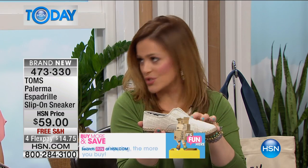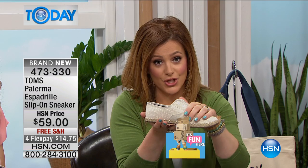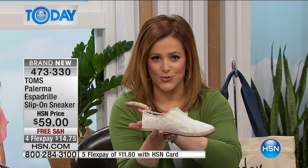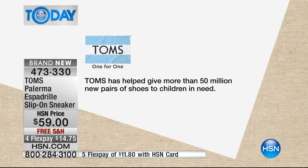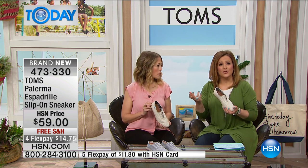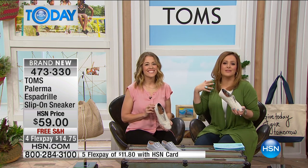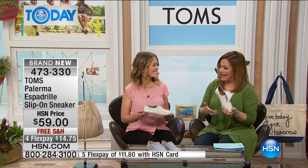For every purchase you make with TOMS, they are improving the lives of somebody in over 70 countries, including here in the United States. For every shoe you purchase, a child in need gets a pair of shoes — that one-for-one model. They've donated more than 50 million new pairs of shoes to children in need, so this is guilt-free shopping. Item number 473-330. These are so cute and versatile — a great spring and summer shoe with a casual vibe.